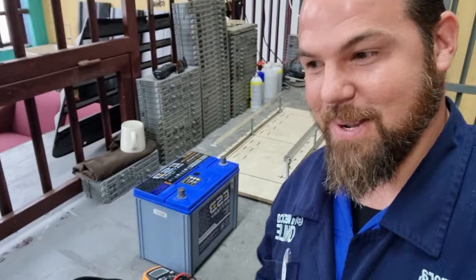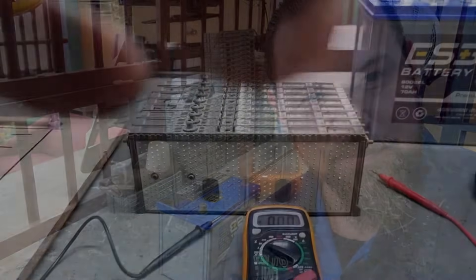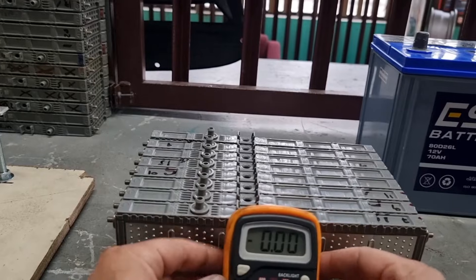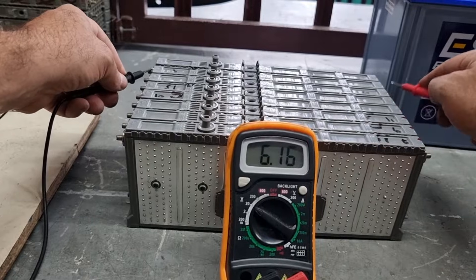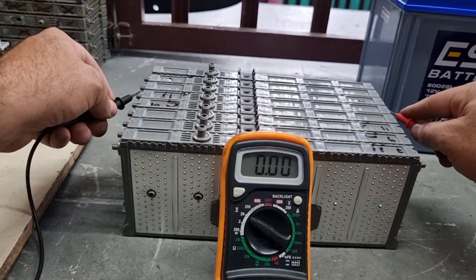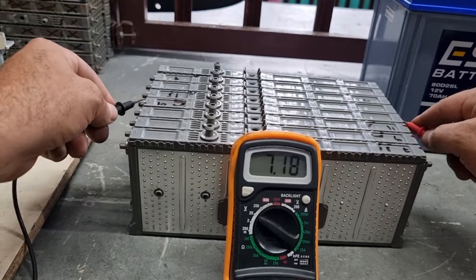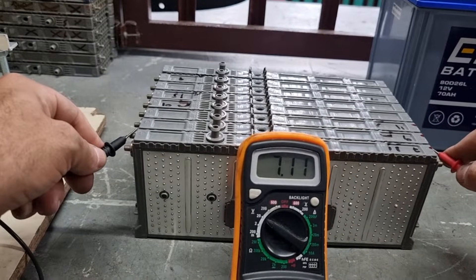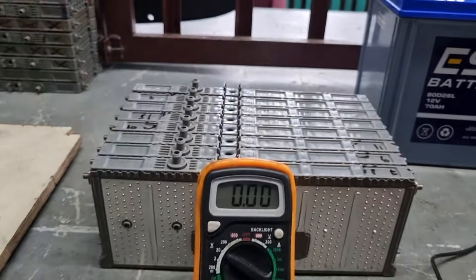So I've selected these eight modules to work with. Let me check the voltage of each one: 7.59, 7.46, 7.45, 7.18, 7.45, 7.28, 7.43, 7.47. All right.